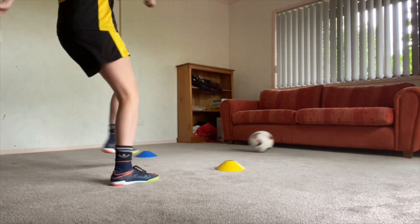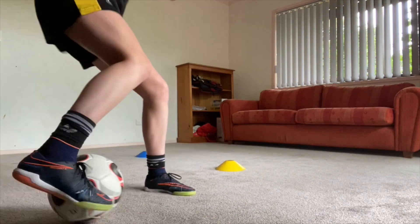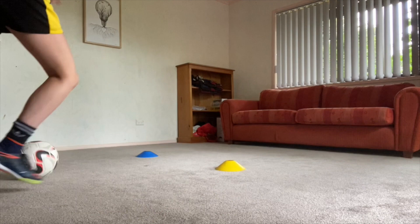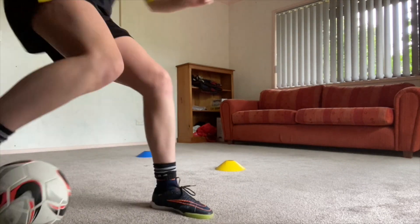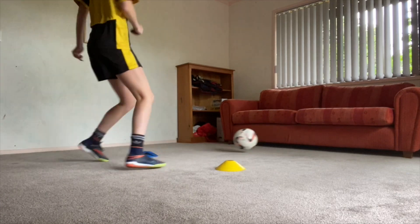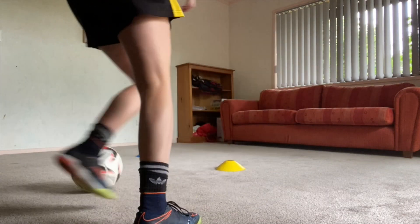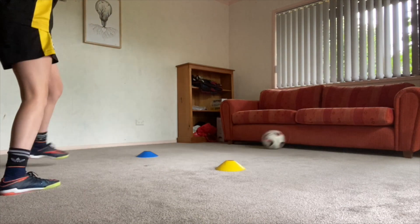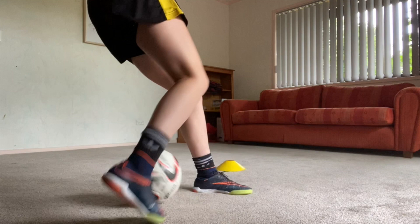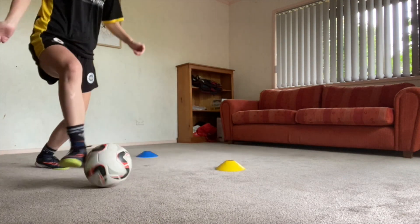Now we're going to progress the exercise further by adding in a Cruyff turn once you've opened up your body and used your back foot to control the ball. Really focus on the technique first and then you can add in the speed. As we slow this down and look at the finer details, you can see I am using my right foot for the Cruyff turn and then using my left foot to do the pass.